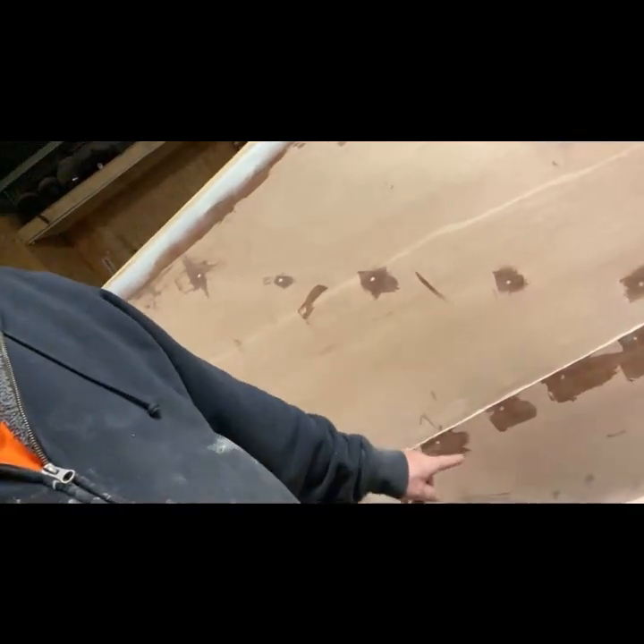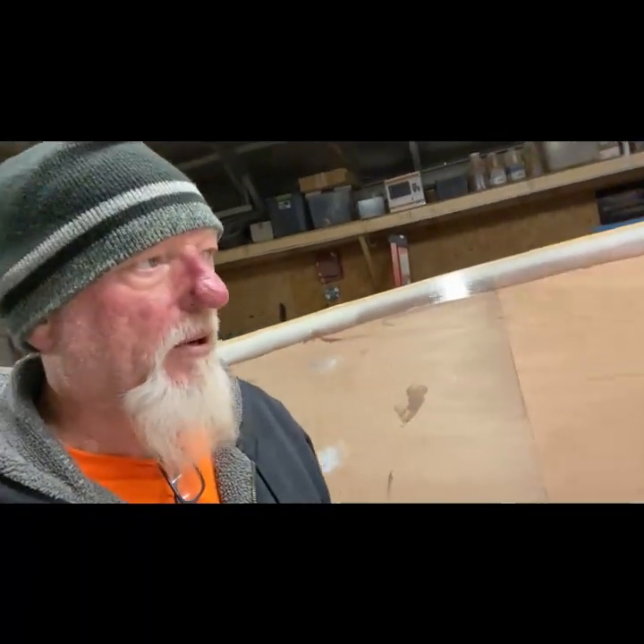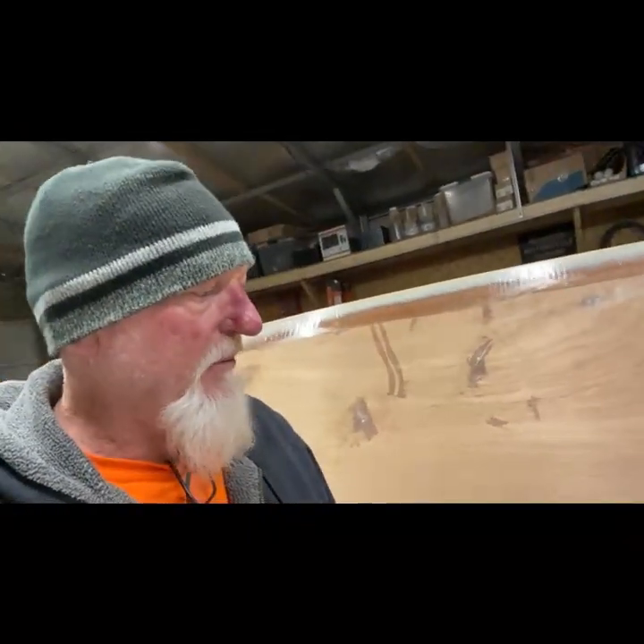Start filling all these holes up with epoxy — that's where it was screwed together when we were gluing all the wood together. Once it's dry you can take all the screws out, fill the holes, fill everything, sand it all smooth, and you're ready to go.